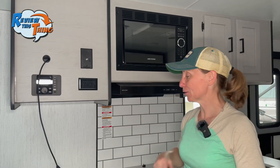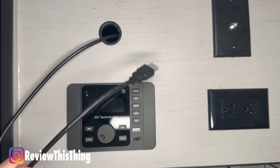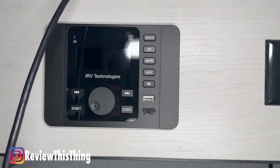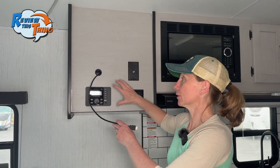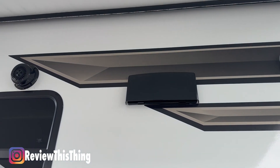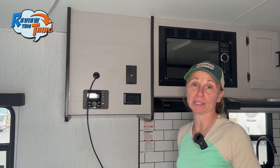Before we move into the bedroom, let's take a look at the entertainment area. You can see there's an HDMI hookup as well as a cable connection so you could mount a TV there, plus an outlet. The entertainment system is Bluetooth as well as HDMI and USB, so you can control your television sound for the overhead speakers as well as the speakers outside. You can hook up your phone or MP3 player and have your music inside or outside, which is a pretty cool touch.